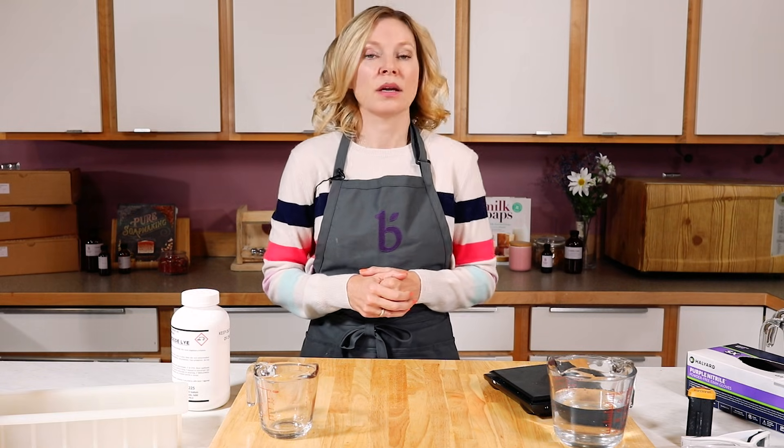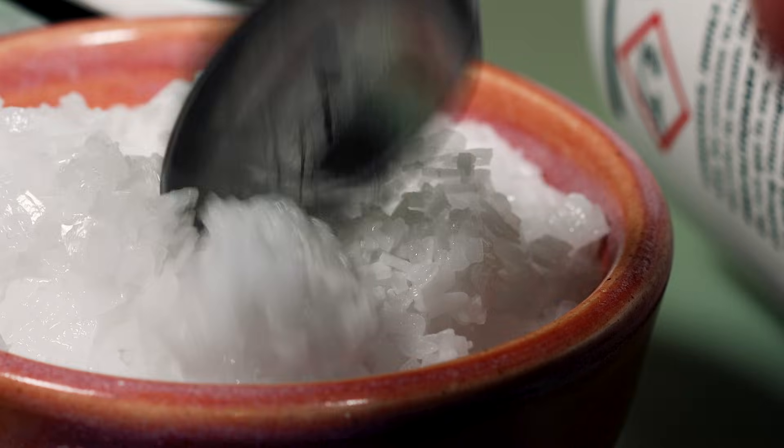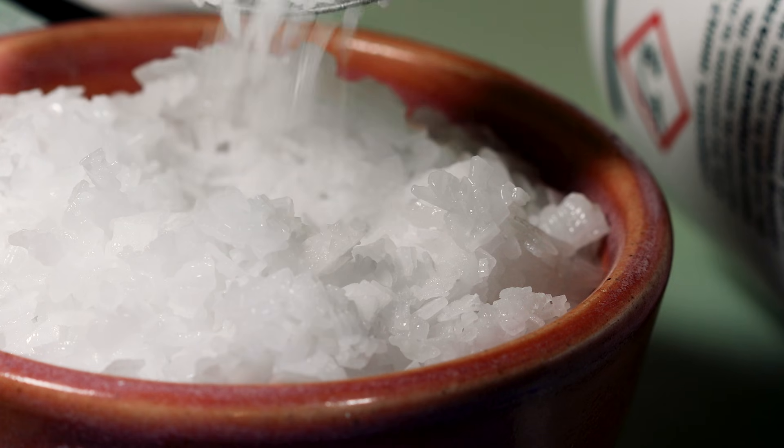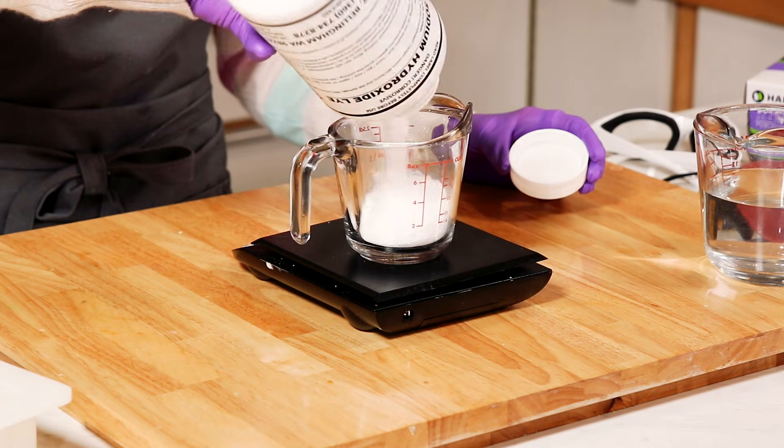Lye comes in a variety of forms: it can come in pellets, in powder, and in flake form. At Brambleberry, we use the flake form because it has less static cling and it's easier to measure out.